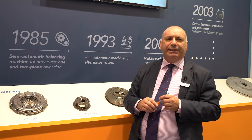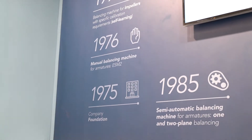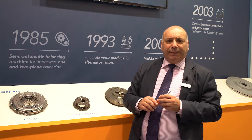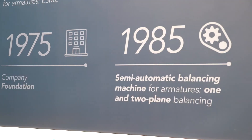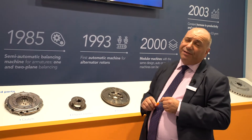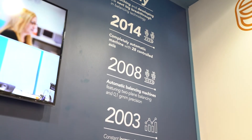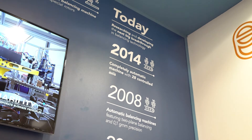Our company was founded in 1975, and one year after we supplied the first manual balancing machine. After around 10 years, in 1985, we supplied the first semi-automatic balancing machine, and then in 1993 the first automatic balancing machine — in that case for electrical motors. In 2014 we were the first in the market to supply a balancing machine with 28 controlled axes.